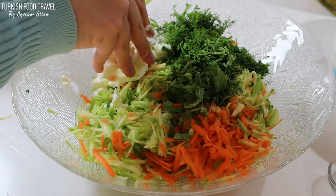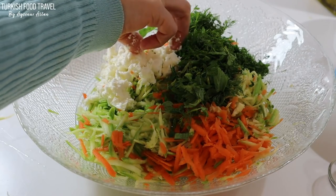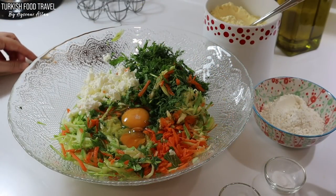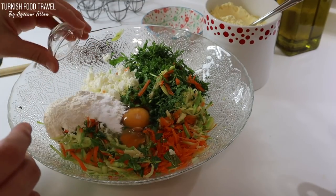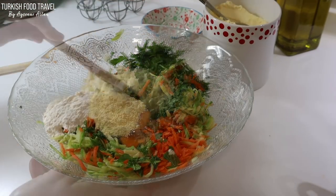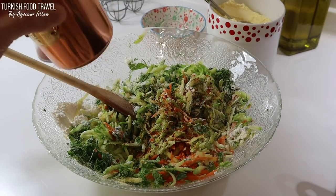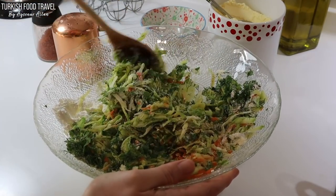Adding some crumbled white cheese. You can use cottage cheese or feta cheese instead. It is optional — you can omit it if you don't want to use it. Adding 2 eggs, flour, salt, baking soda, and 1 heaped tablespoon of corn flour. Let's mix a little bit with a wooden spoon before adding the spices. I added some red pepper flakes and black pepper. That's it.